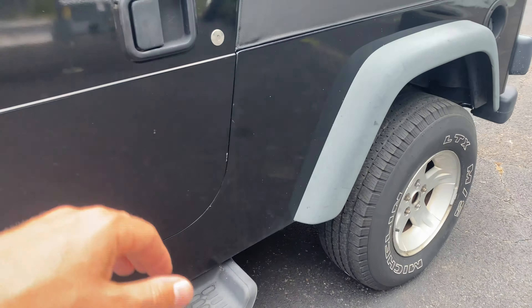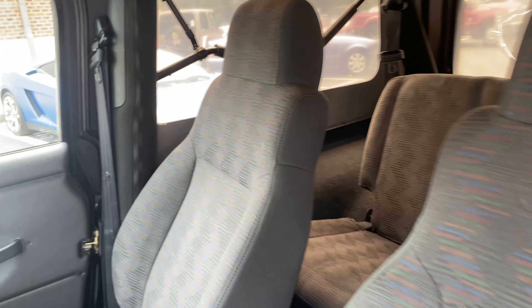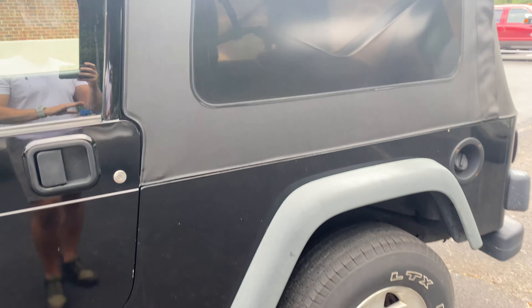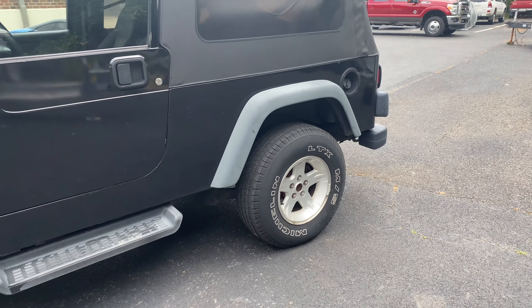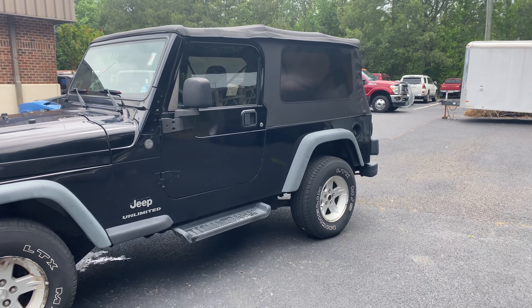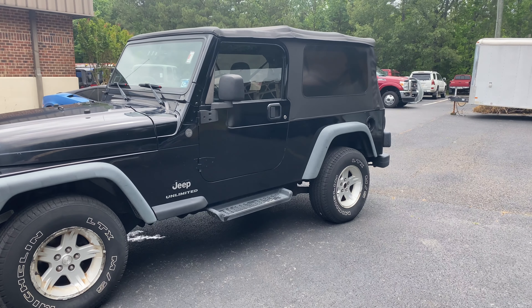The inside is very clean. The air is ice cold. We haven't touched this Jeep yet — we haven't vacuumed it, we haven't done anything. I just drove it to lunch. Drives out great. Air is ice cold, automatic four-wheel drive. So option one: buy it just the way you see it. We'll get it Virginia State inspected. You can have a nice LJ cruiser or do your own upgrades and modifications.